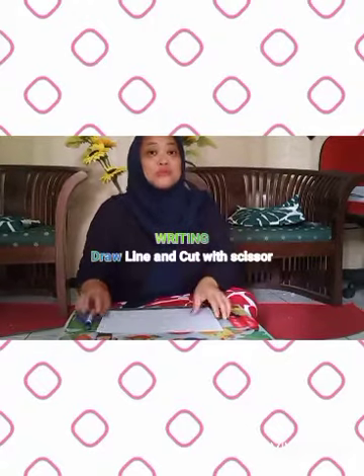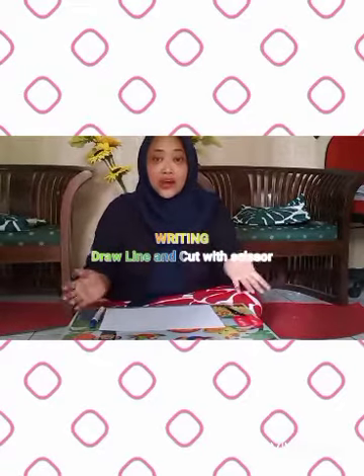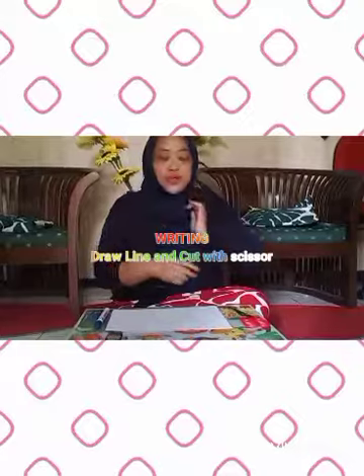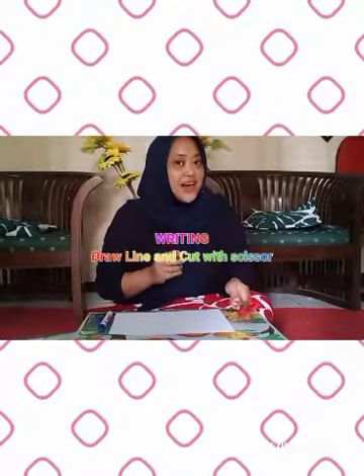So I want you to prepare a piece of paper, a crayon, a pencil, or a spido. And also a scissor. Are you ready? Okay, let's go.